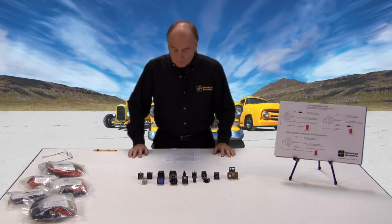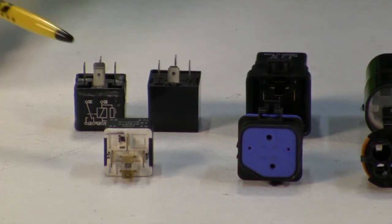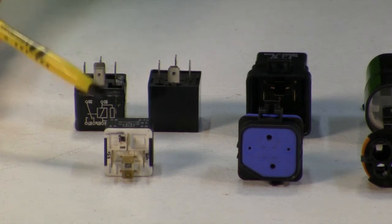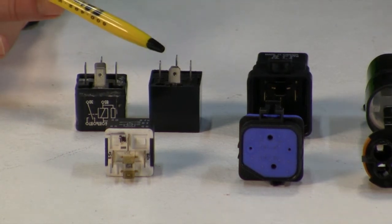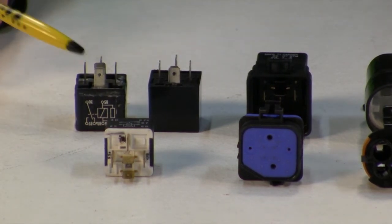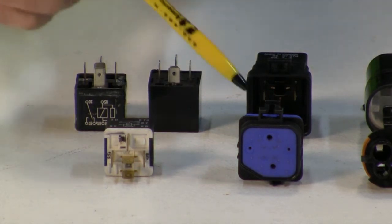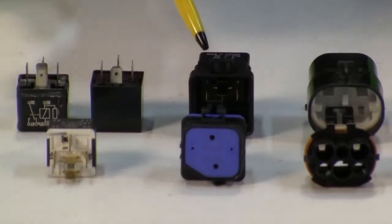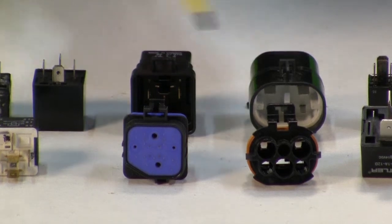Now we're going to focus on relay types. The table here has a representative sample of a number of different types. The main one we'll come in contact with is a standard ISO relay, which comes in a 5-pin and a 4-pin variant. The 5-pin is called a Form C, the 4-pin is called a Form A. You can also have a shrouded relay — essentially an ISO relay with a shroud that fits a waterproof connector — and there are a couple of different variants of that.